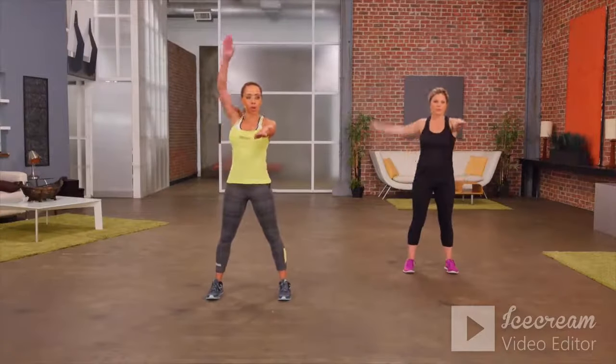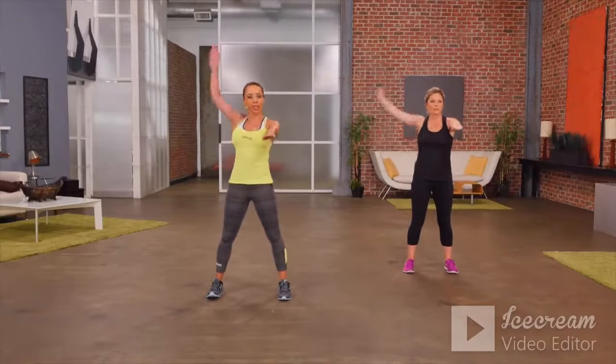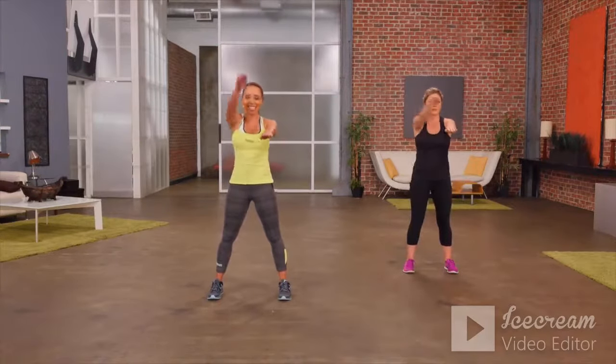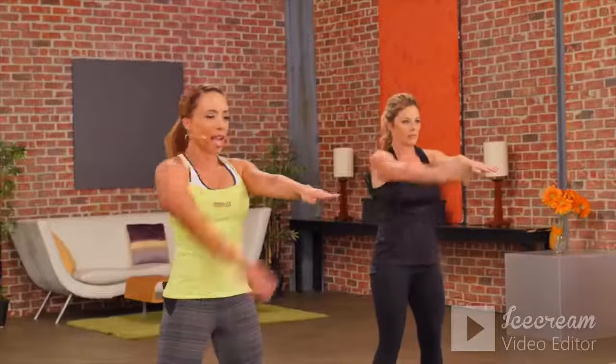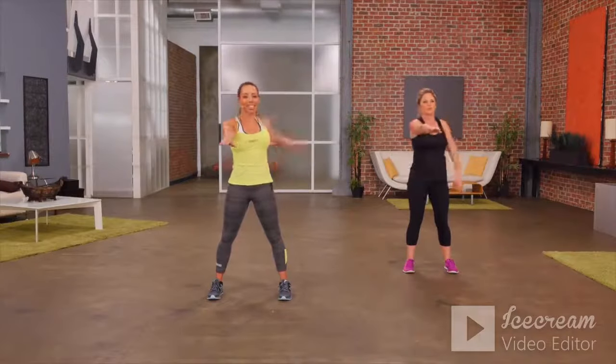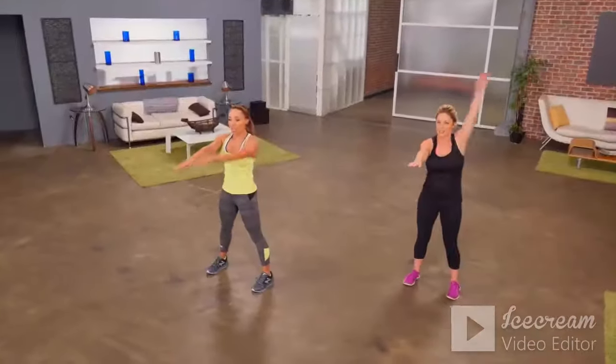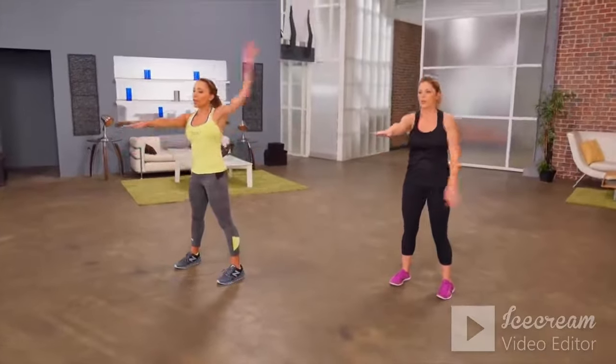Feet are apart. We're just going to warm up the shoulders — just one arm around at a time. Starting to get your breathing right, setting your intention for your workout ahead. Nice big arm circles. And let's switch arms. The aim of a warm-up is just to get your blood flowing, get your heart rate up, and get your muscles ready for the workout ahead.